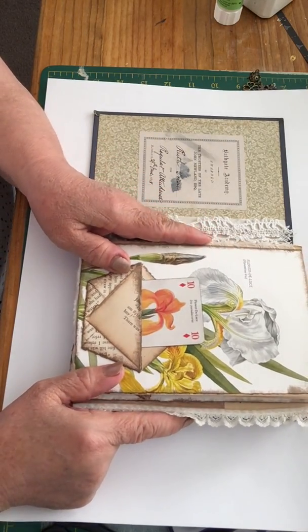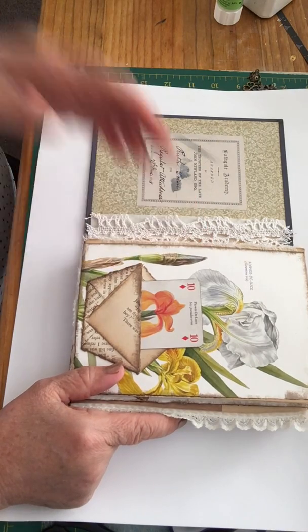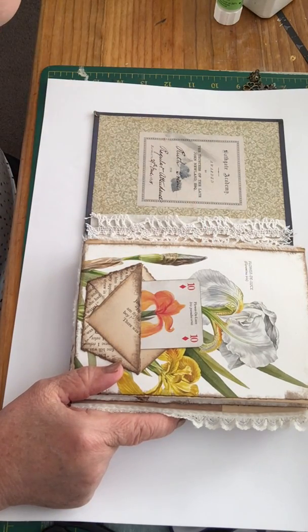Whoever gets this journal will have a lovely antique book-journal. It's very smoky here again today — yesterday we had blue sky, but today I can just make out the hills that I normally see very clearly.